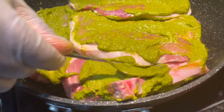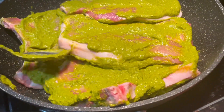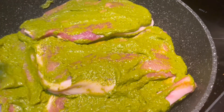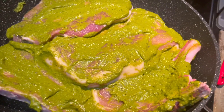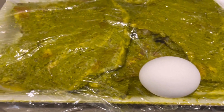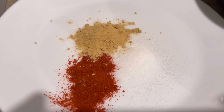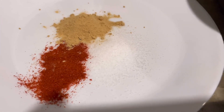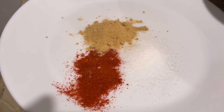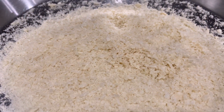Once I apply the mix, I usually keep it for about 15 to 20 minutes before moving on. The egg is something you can add along with the green chutney mix, or you can add it later. Here you can see what I'm going to add to the breadcrumbs: chili powder, garlic powder, and salt.